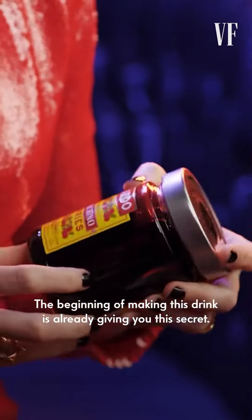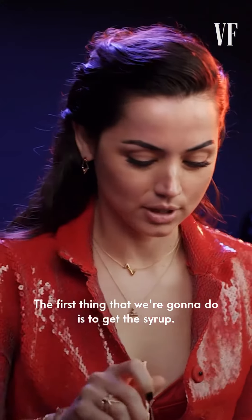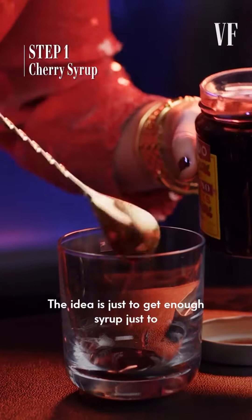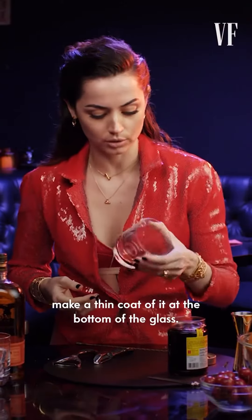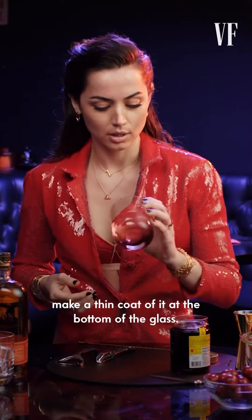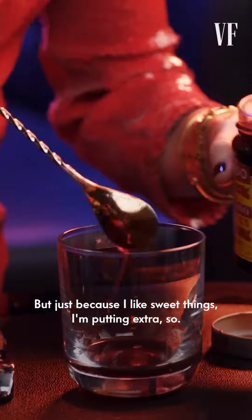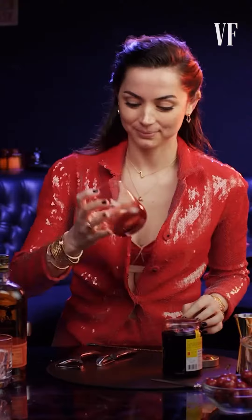The beginning of making this drink is already giving you this secret. The first thing we're going to do is get the syrup. The idea is just to get enough syrup to make a thin coat of it at the bottom of the glass. But just because I like sweet things, I put an extra. That's good.